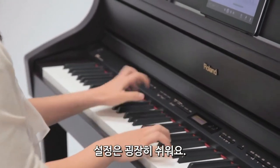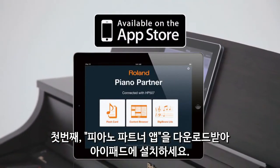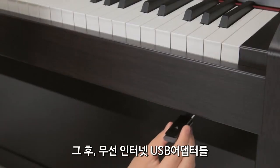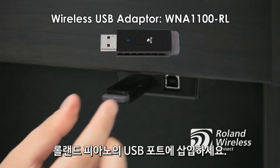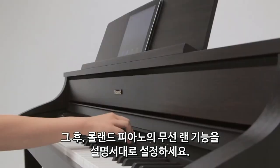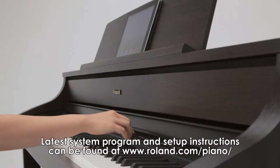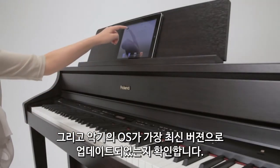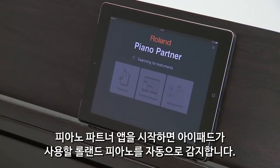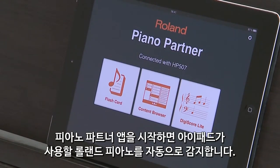Setup is easy. First, download and install the Piano Partner app onto your iPad. Next, insert the wireless USB adapter into the USB port of your Roland Piano. Set your Roland Piano by following the instructions for the wireless LAN function setup. Make sure your instrument is updated with the most current operating system. Start up the Piano Partner app and the iPad detects your Roland Piano automatically.